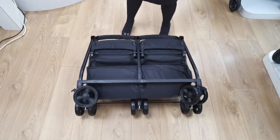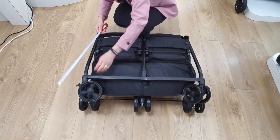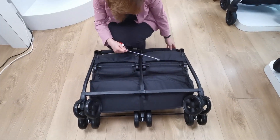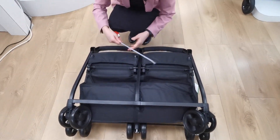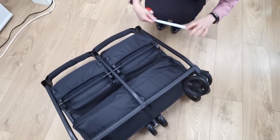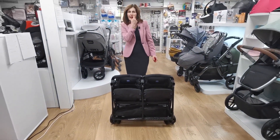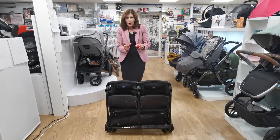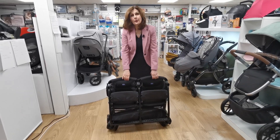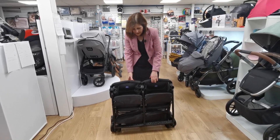If we get our tape measure out, it measures the outside of the wheels at approximately 77 by 73 centimetres. You could take the bumper bar off as well to make it even smaller — by about 33 centimetres. It really is extremely compact. I reckon we'd get that in the boot of Zoe's car, which is quite a small boot. It will go into most boots, particularly if you take the parcel shelf out.